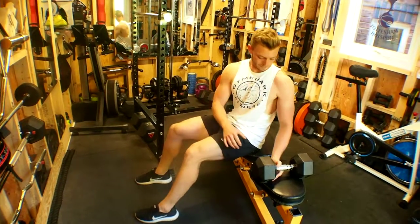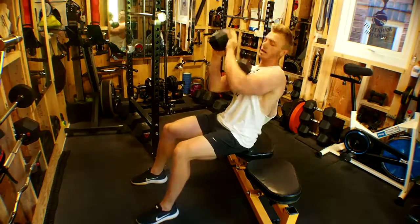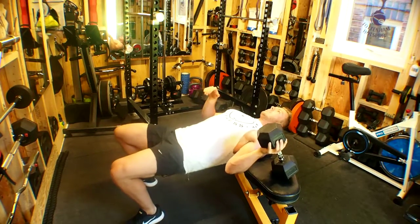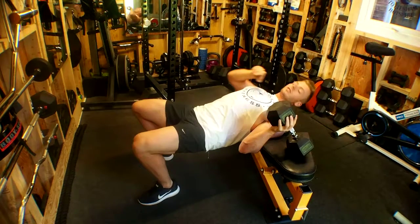Dumbbell pullovers. For this exercise you need to be in a strong position on the bench. Drive your shoulder blades into the bench on the side closest to your feet.